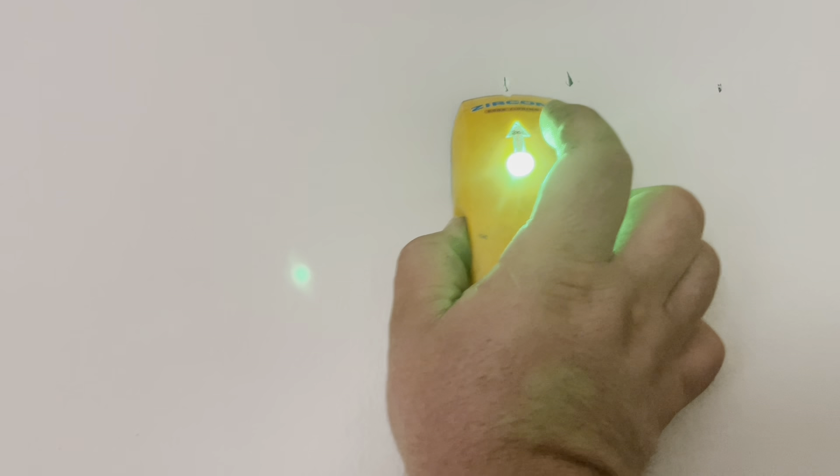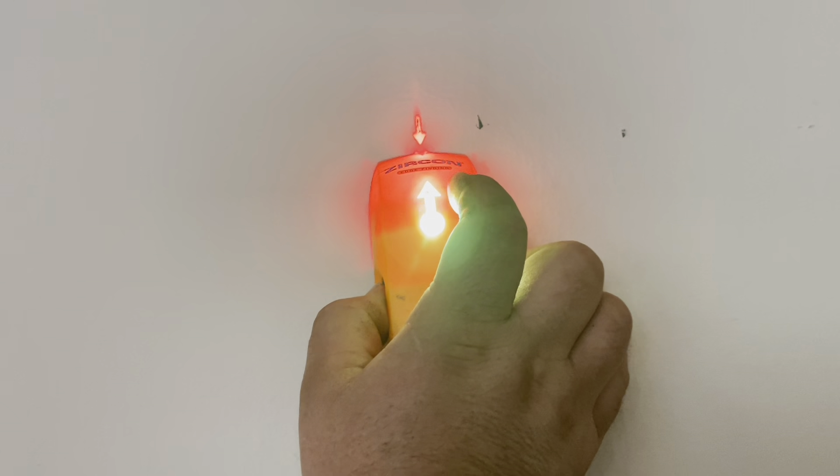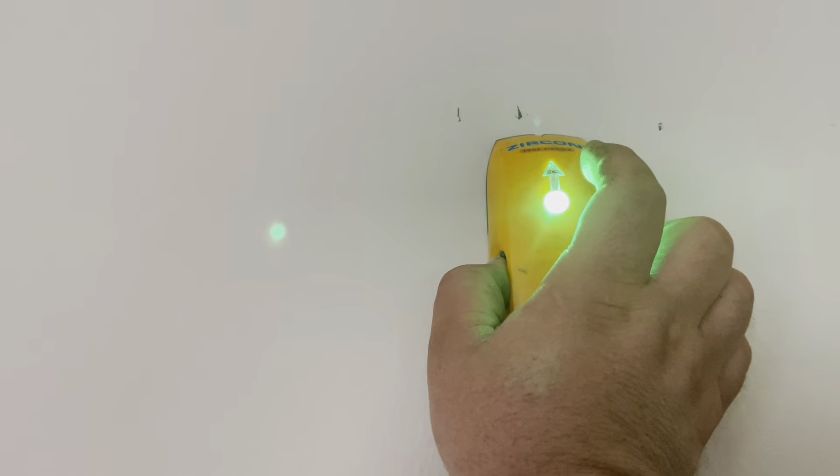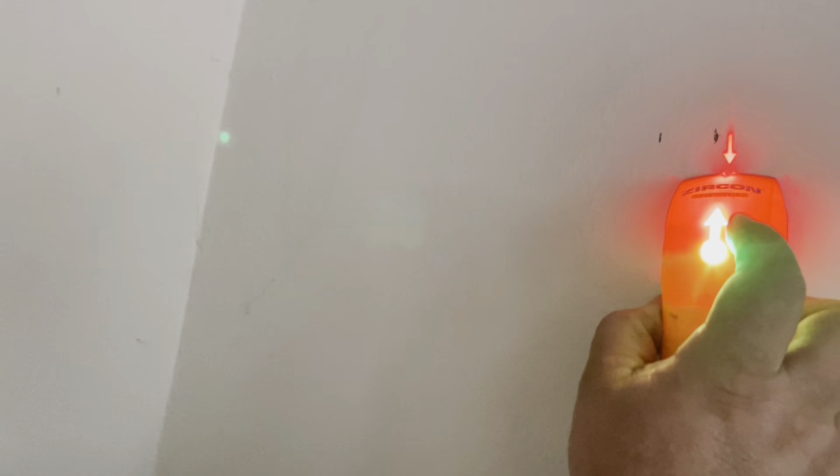I didn't find my magnetic stud finder, which gives the best results. You can get it on Amazon for only ten dollars. The one I'm using right now works with a battery and it's an edge finder, so I'm trying to find the edges of the stud to make sure we do it properly. I'm marking a lot but I don't recommend this one because it's kind of tricky — sometimes it fails.